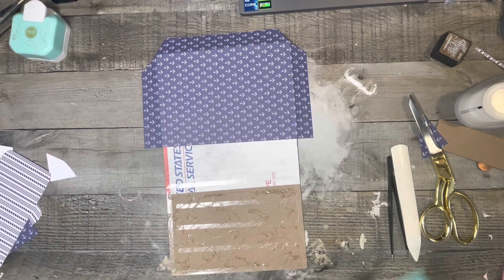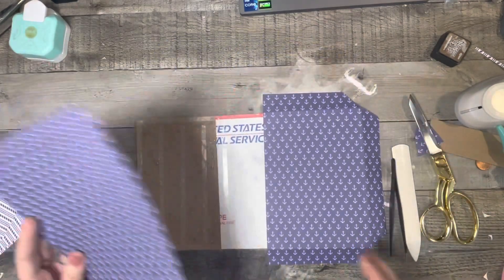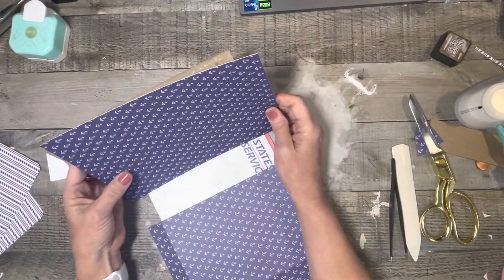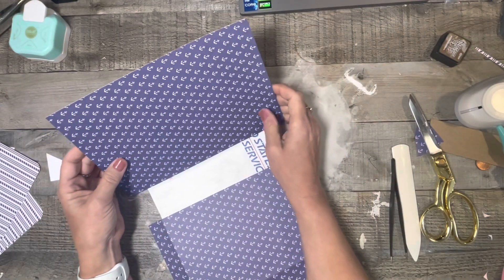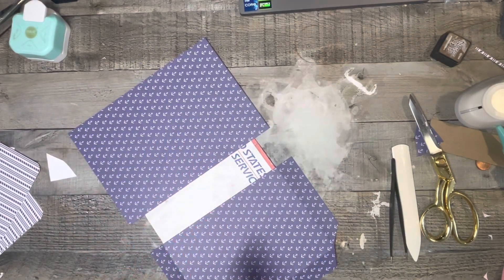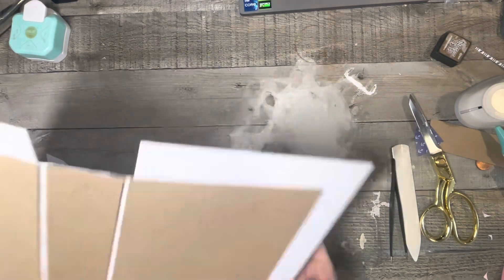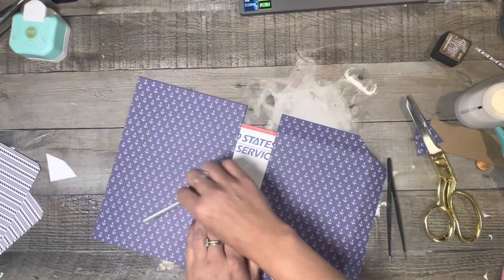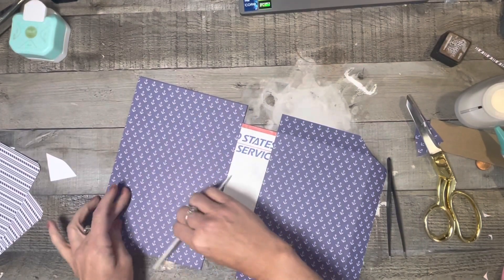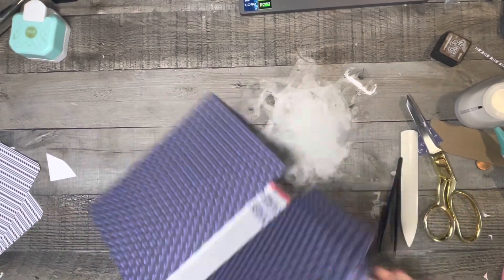I'm just trying to line it up as evenly as I can. And if I can't get it done exactly the right way, I'm okay because it doesn't have to be perfect — because of the type of paper I used and we'll be covering some of it.